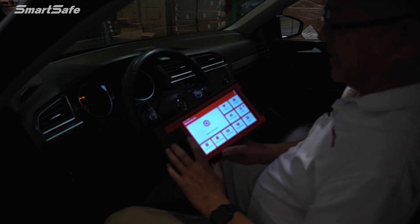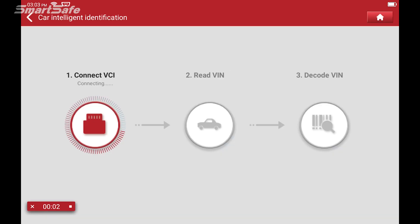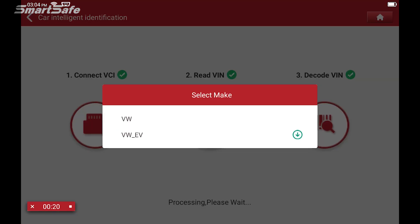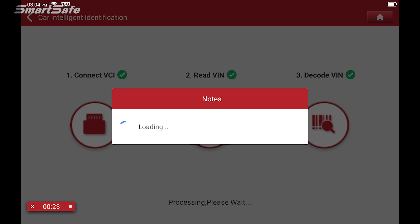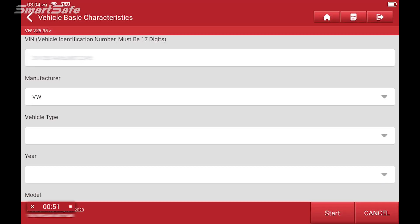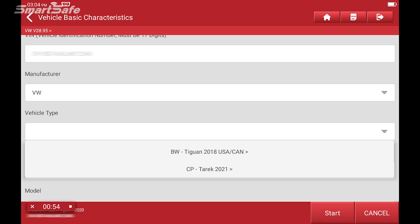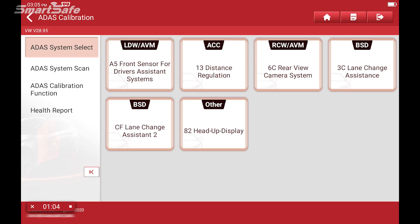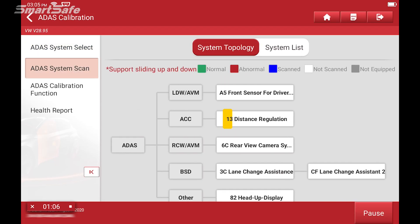Next, we'll go ahead and click on the ADAS calibration button. Here we can see our VCI is communicating with the vehicle. We'll choose Volkswagen, then Tiguan, and hit Start. We'll always start with our ADAS system scan, so we'll click that and press Start Scanning. This will go over all of the ADAS modules that are equipped in this vehicle.